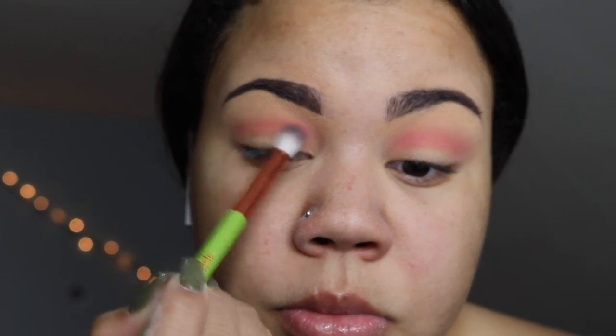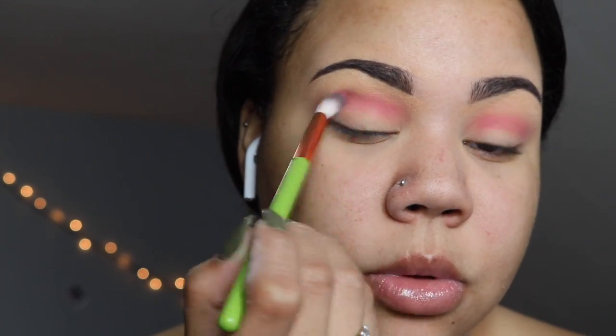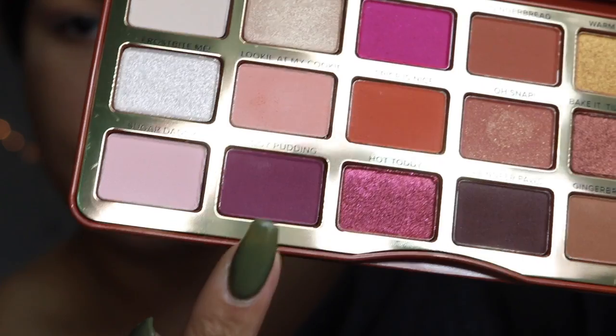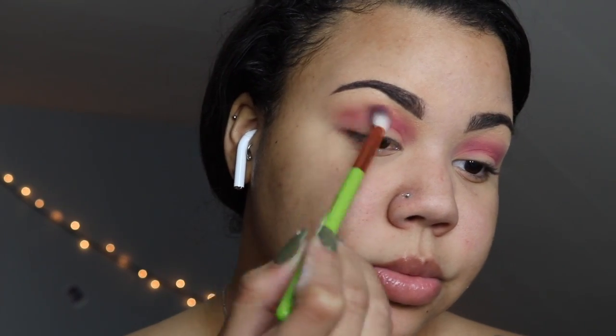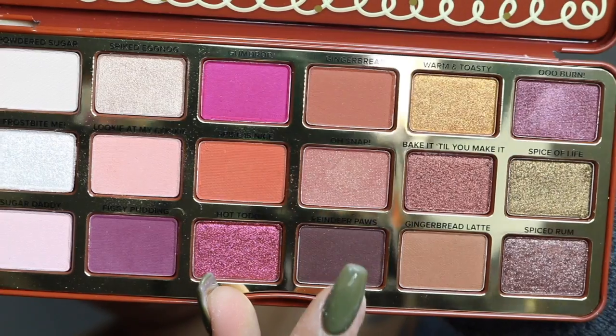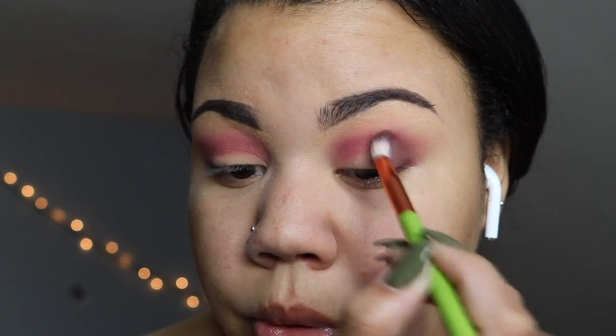To deepen the crease I'm taking this purple shade called Figgy Pudding. Next I'm going to be taking this deep brown which is called Reindeer Paws and applying that right to the outer V.